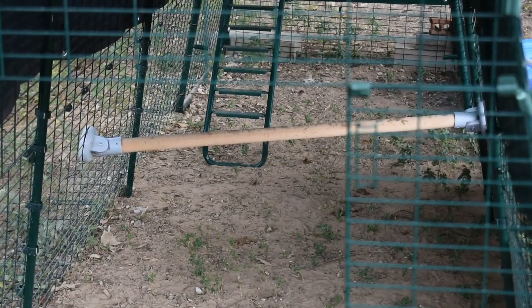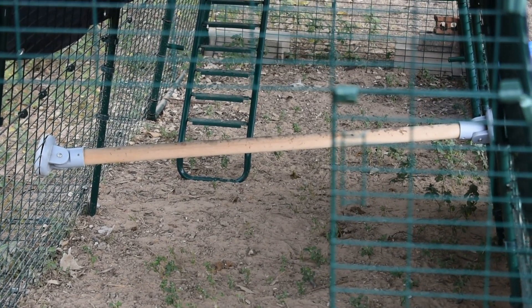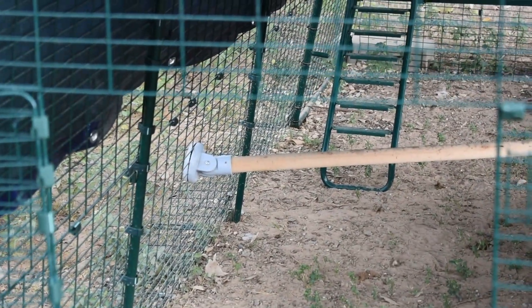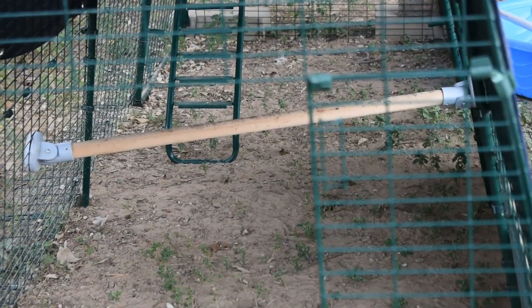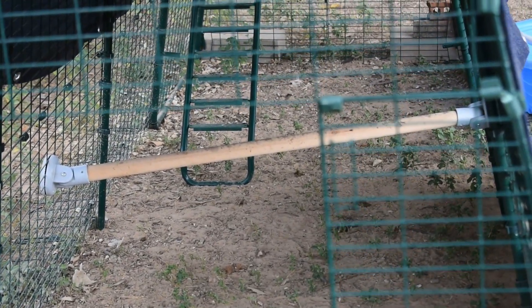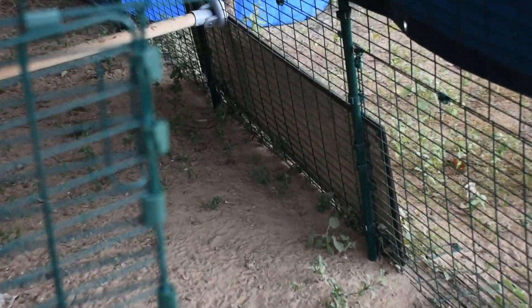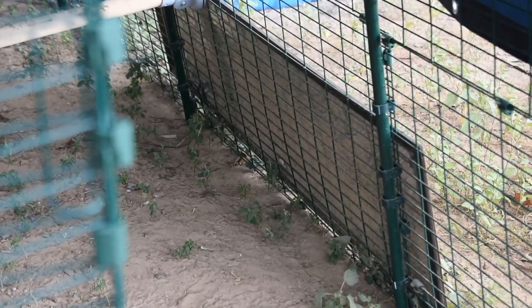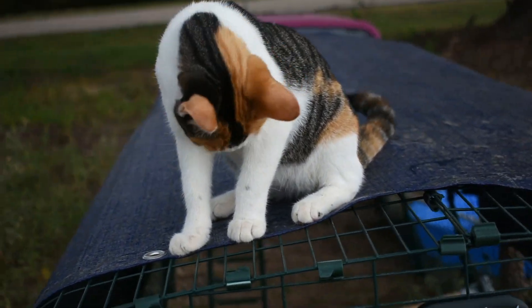I'm still upset about my pole — it came cracked when the package arrived. My birds are still young so I don't think it makes a big difference, but I do worry it'll be too much if more than a few get on there. We added a long mirror because they seem to really like looking at themselves.